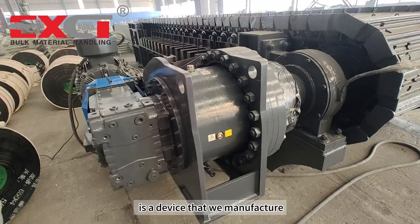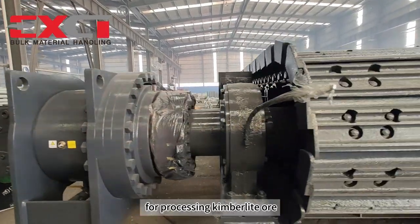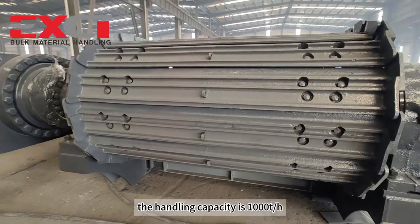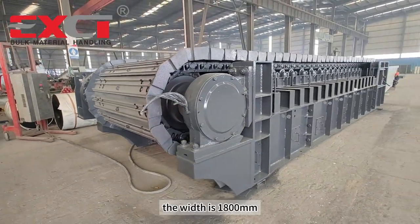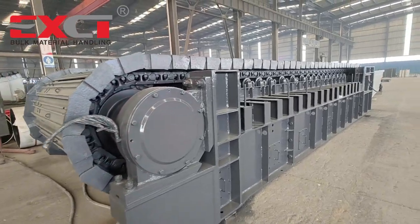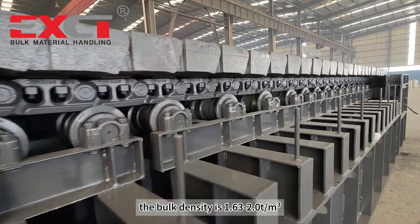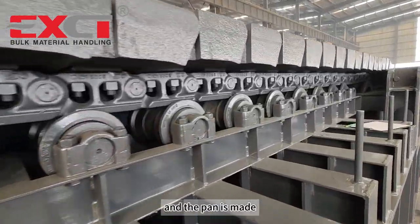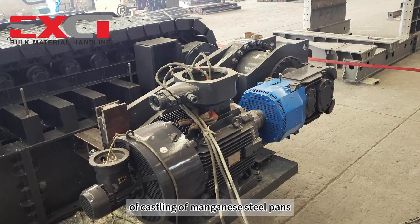The Apron Feeder is a device that we manufacture for our customers in Russia for processing kimberlite ore. The handling capacity is 1000 t/h, the width is 1800 mm, the length is 7000 mm, the bulk density is 1.63 to 2.0 t/m³, and the pan is made of casting of manganese steel.